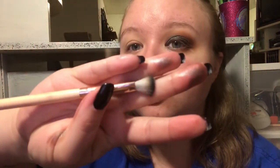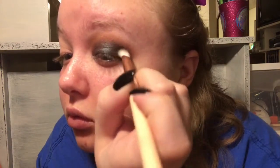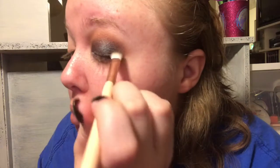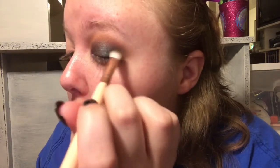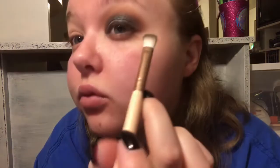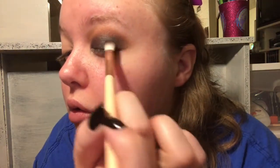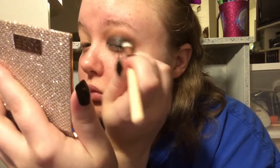Now I'm going to take this almost rectangular-shaped brush and I'm taking Punk - this is the darkest color - and I'm putting it in the outer V. Just in the outer area - I don't want the whole eye to be black, I still want the colors of the browns and the kind of reddish terracotta tones. So I put this in the outer V and bring it up in the crease slightly on the outer part, but I don't want this all over.